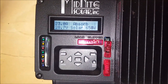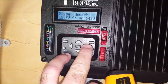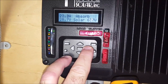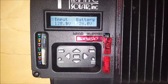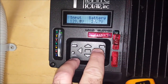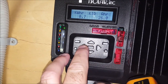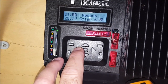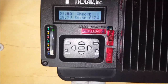It's about 10 o'clock in the morning. Temperature at the back of the panels is about 35 degrees Celsius. And there's my input voltage from four panels: 128 volts. Over 600 watts coming in, 21 amps. Happy days.